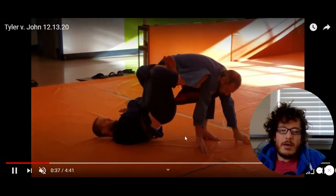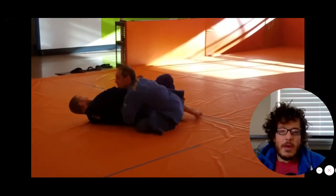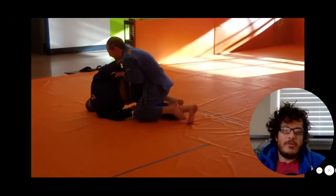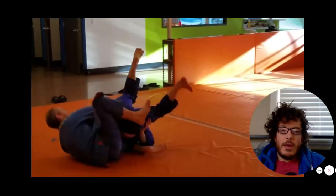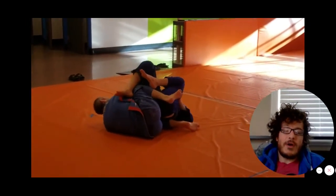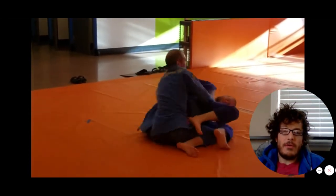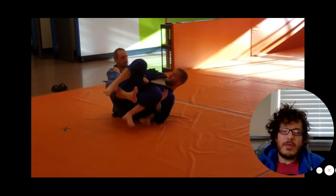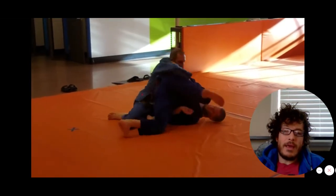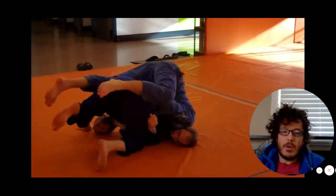This transition is worth looking at one more time. From the 50/50 that Tyler ends up in, he passes his leg across and starts to work a leg drag — nice transition. From the leg drag he's basically halfway to the back, so John recognizes that and puts his shoulders on the mat really quickly to defend the back. Good job there, and Tyler is still after that leg drag or back take.